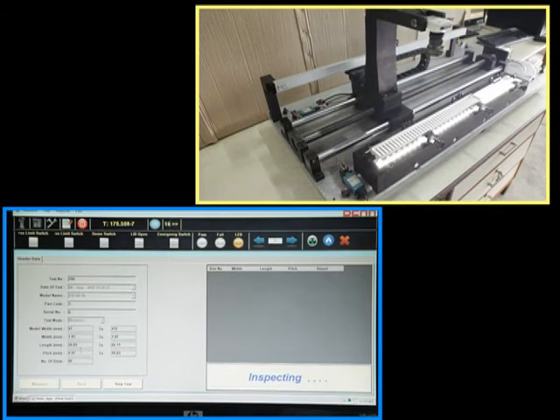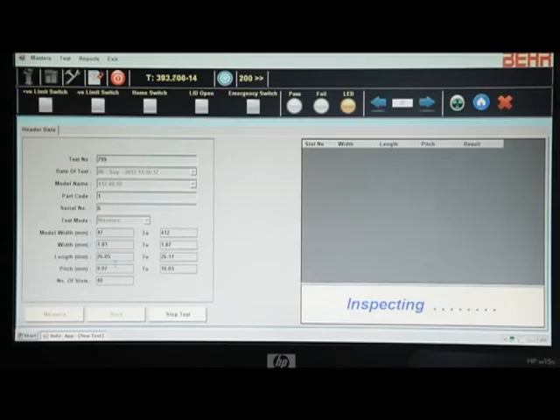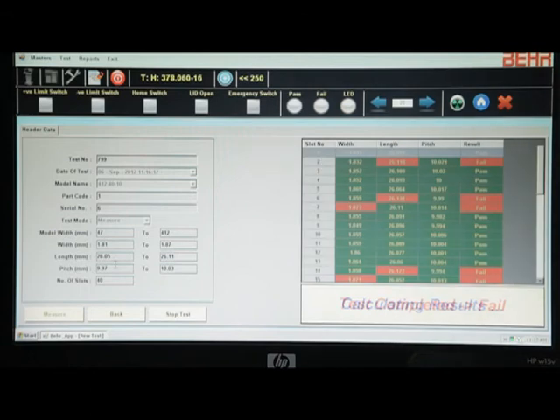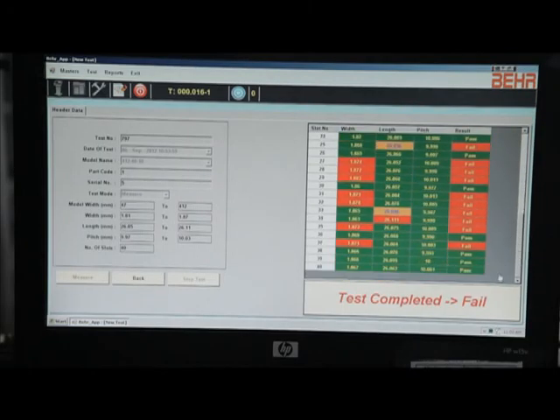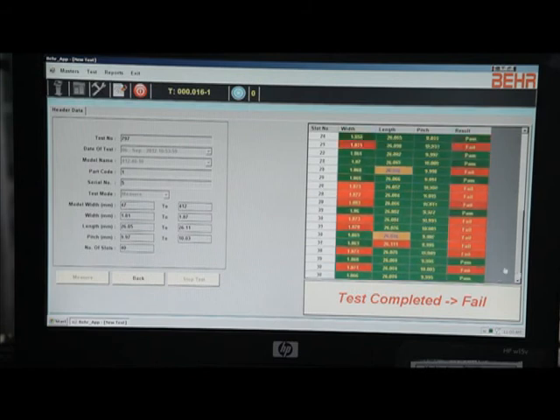With image processing in the software, dimensions are measured and shown in tabular form. Visual indication is also given with the help of color-coded backgrounds to get immediate understanding of any failure. If the major dimension at any slot is within the tolerance band, it is shown in green. If the dimension fails on the lower side of the tolerance limit, it is shown in orange, and if it fails on the upper side, it is shown in red.